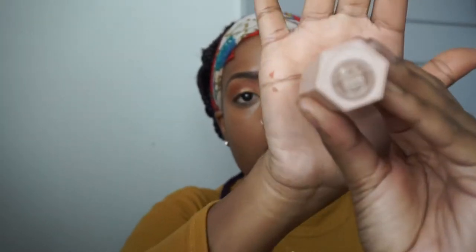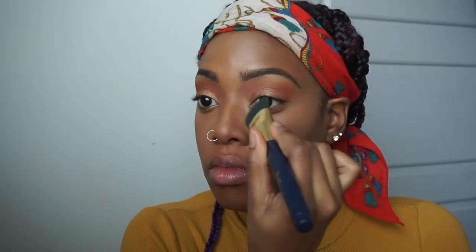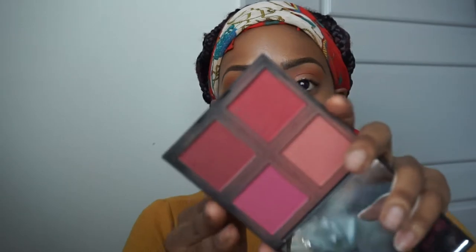Next I'm using the Fenty matchstick in the color Truffle to contour — the sides of my nose and then the hollows of my cheeks. Then I'm using a flat-top kabuki brush I got from AliExpress in a 15-pack set. I love these brushes. I'm blending everything down as evenly and seamlessly as possible because you don't want it to look like you contoured — you just want that good snatched look. Blend, blend, blend.